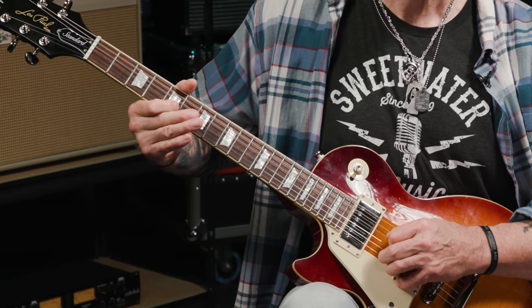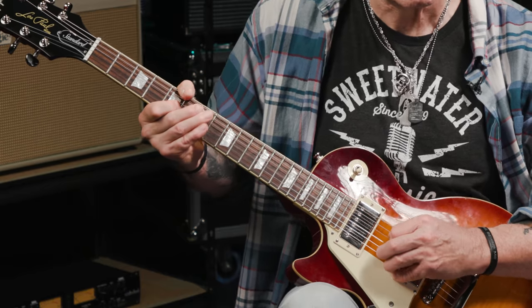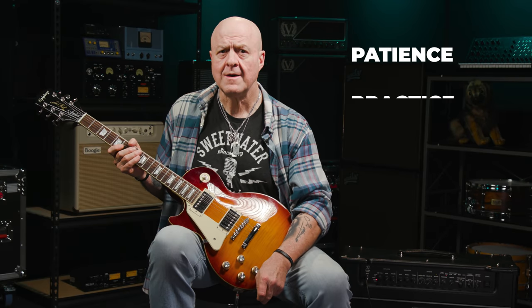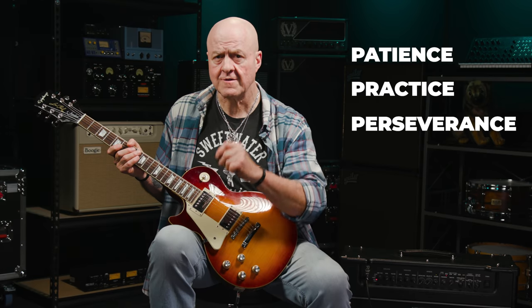Note number six is a little tricky as it's on the fifth fret of the G string with our index finger, and that means we've got to skip over the D string with our pick. If you don't get this right away, don't worry. String skipping with your pick is a little tricky at first, so always remember the three sacred P's: patience, practice, and perseverance. Deal with them and you'll be nailing this before you know it.